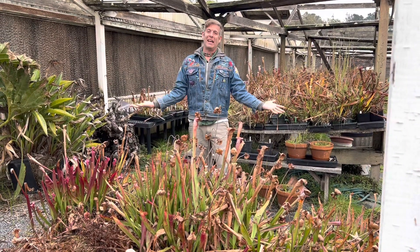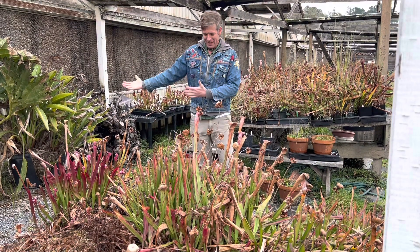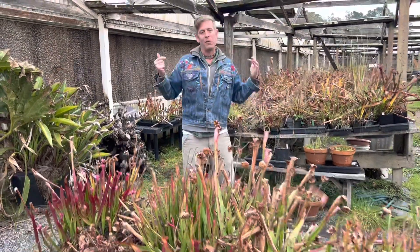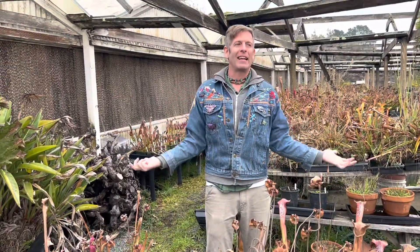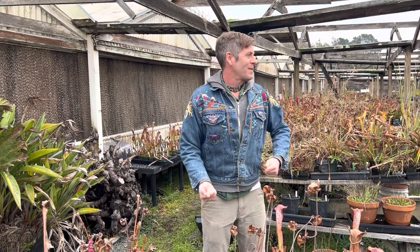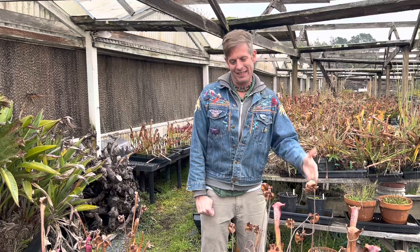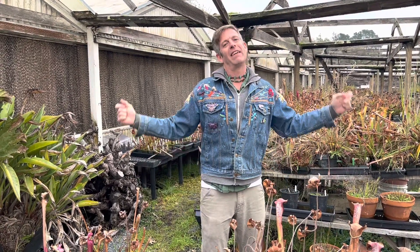Hey, it's a cold winter day. I've left the warm sanctity of my greenhouse to talk about winter dormancy — not winter dormancy here in California where we have a fake winter, but places where they have a real winter, like Minnesota, Maine, New Jersey — even if there's snow on the ground outside.